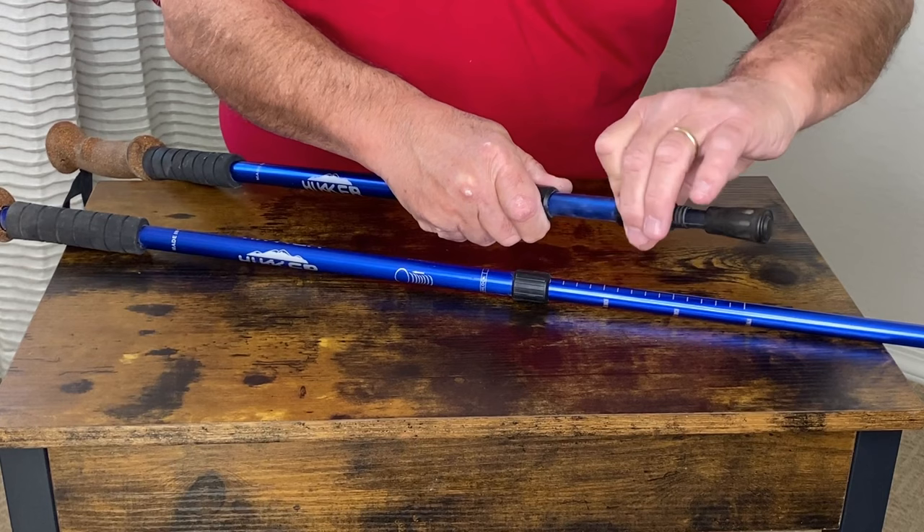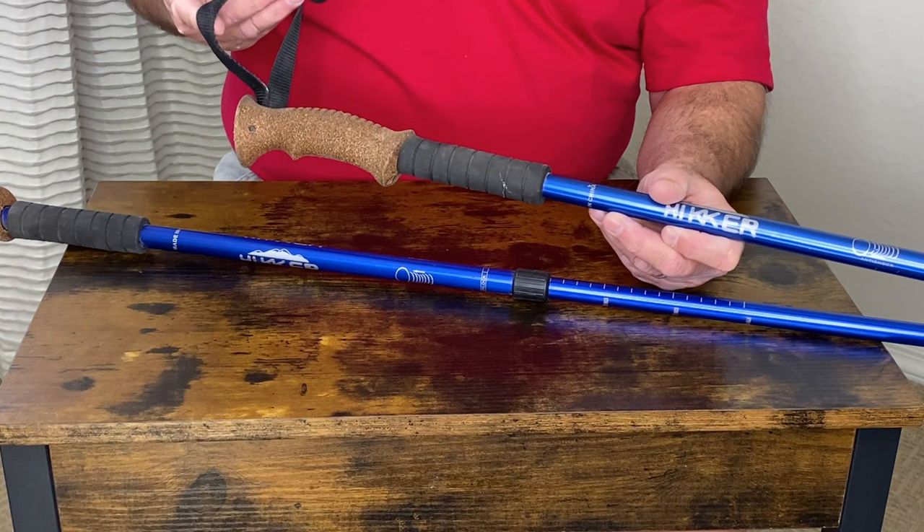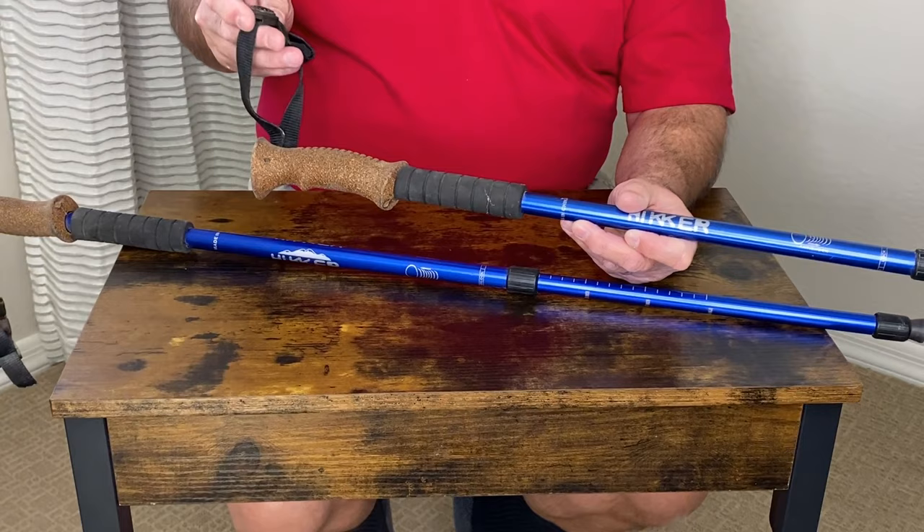At the other end, there's a very comfortable grip with a strap to go around your wrist, and they clip together so that you wouldn't lose them. There's also a separate feature — a little compass built into the handle.